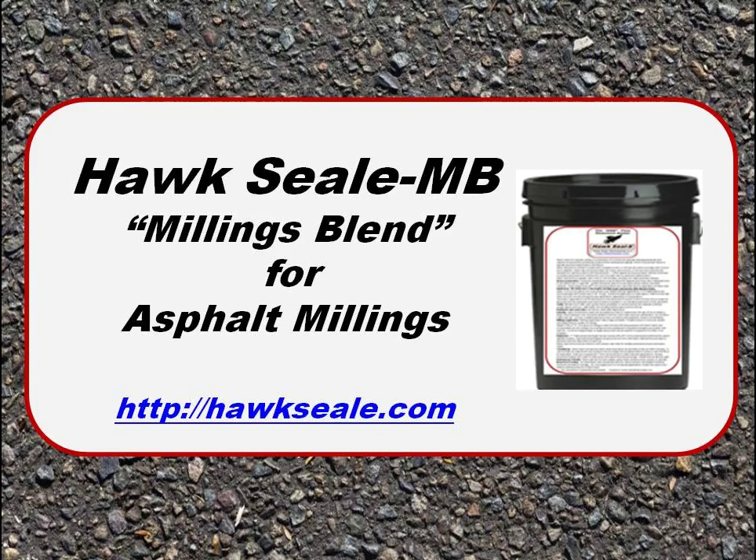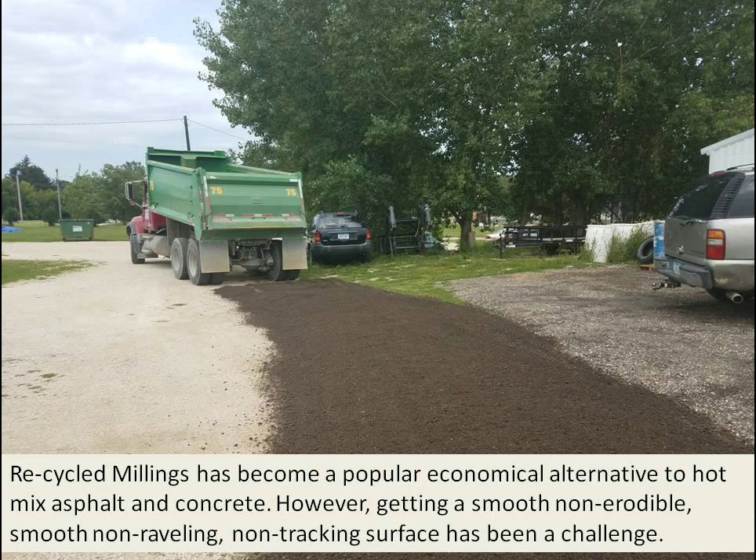In this video, we're going to demonstrate how Hawk Seal Millings Blend for Asphalt Millings, our newest product, can make a very economical, smooth, and durable asphalt millings road.